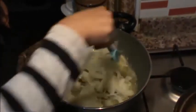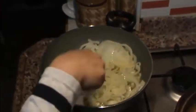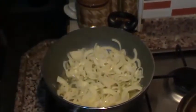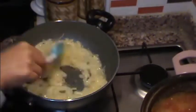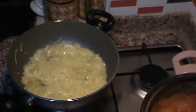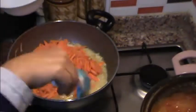Yağımızı eritiyoruz arkadaşlar. Birazcık doğradığımız soğanları bir güzel yumuşayıncaya kadar kavuruyoruz. Soğanlarımız iyice kavrulup yumuşadıktan sonra, şerit halinde kestiğimiz havuçlarımızı ekleyip onları da kavuruyoruz arkadaşlar.